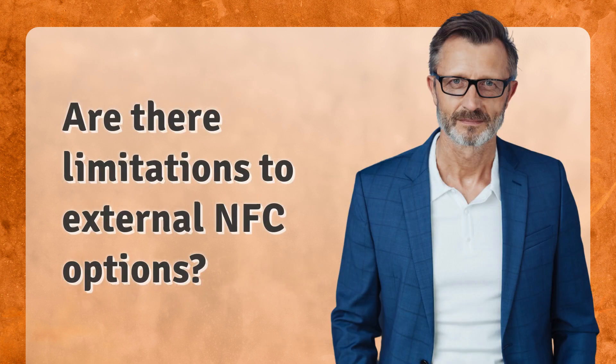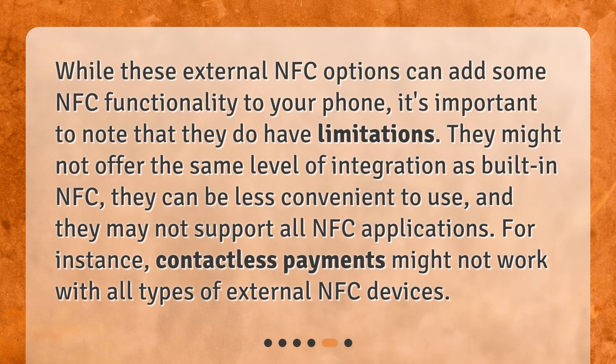Are there limitations to external NFC options? While these external NFC options can add some NFC functionality to your phone, it's important to note that they do have limitations. They might not offer the same level of integration as built-in NFC, they can be less convenient to use, and they may not support all NFC applications. For instance, contactless payments might not work with all types of external NFC devices.